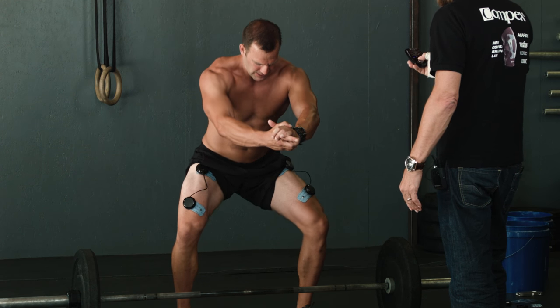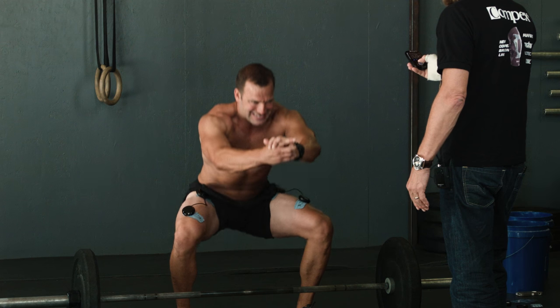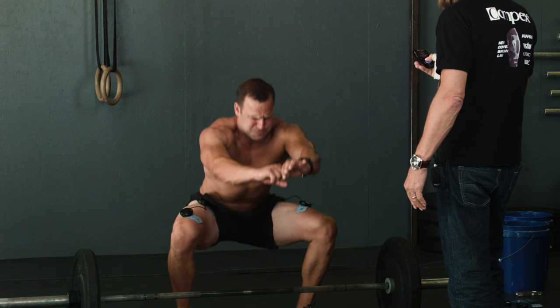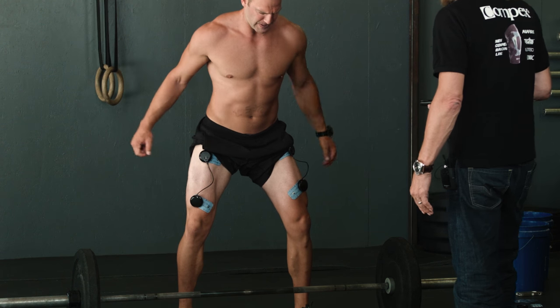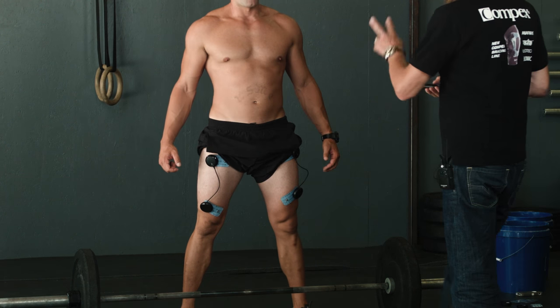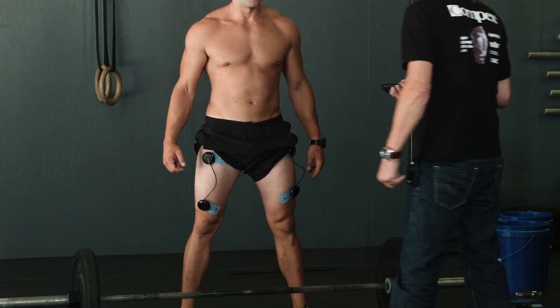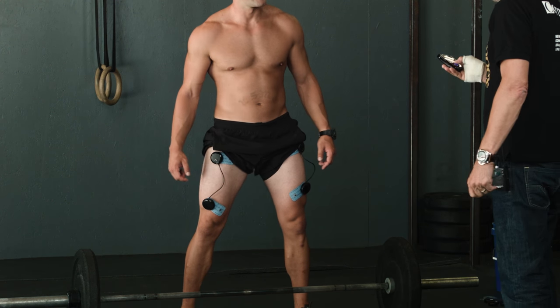I bring you to 200. Top down — down, down, down. Go down. Really down. That's it. Perfect. You see how easy? So we're going to work at 300. Let's go to 300. Three, two, one — go!